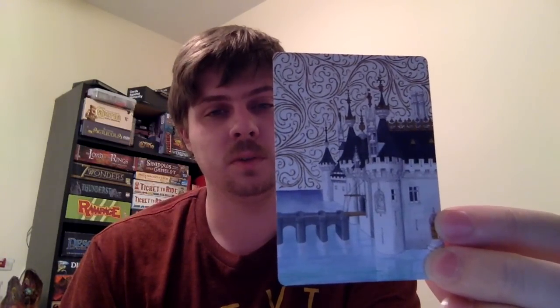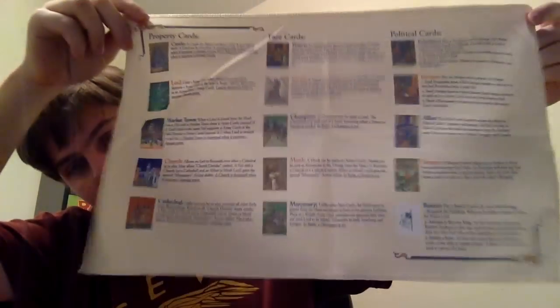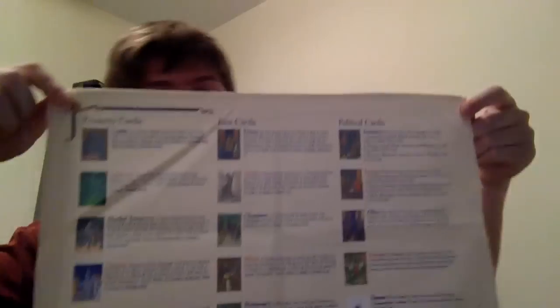The card that you get to start with is the palace card. These cards are just gorgeous. Luckily, they also give you these wonderful player aids that are on fabric. Now, don't confuse this with a napkin and wipe your mouth with it, because that would be bad.